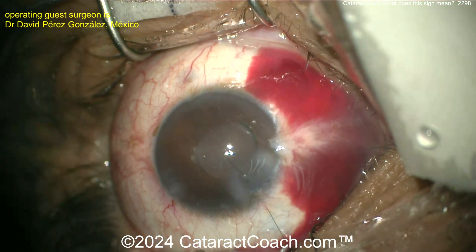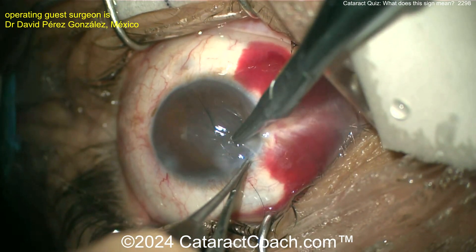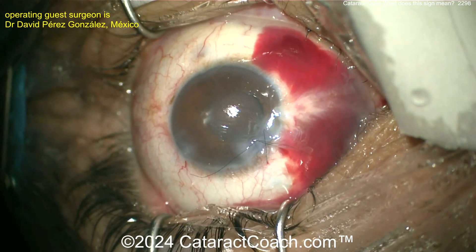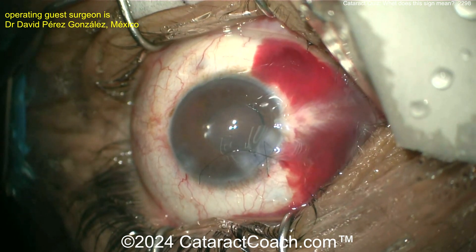Let's get that pupil coming back down. There might be a little nuclear chip — what's going on there? A suture is going in. I like the idea — it's easier to put a suture in now, much harder to put it in tomorrow. Get the eye pressure back to normal and tie the suture up.